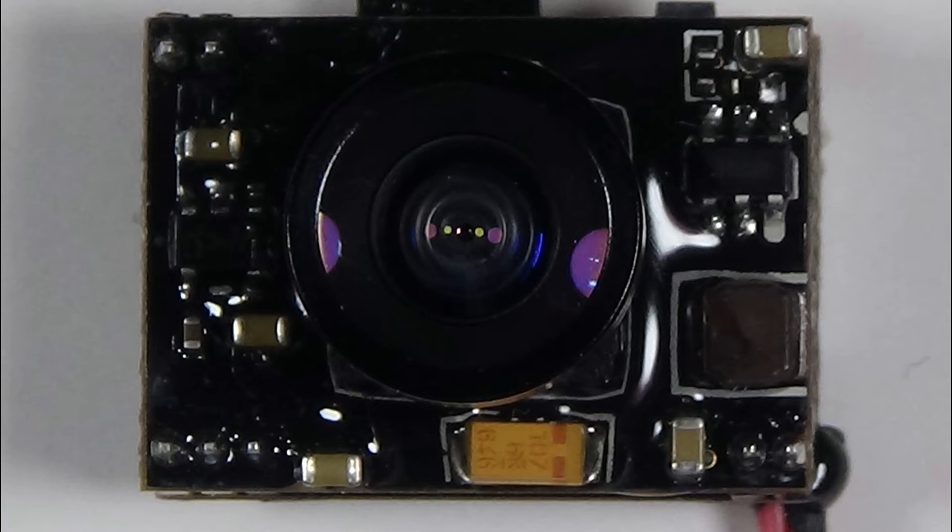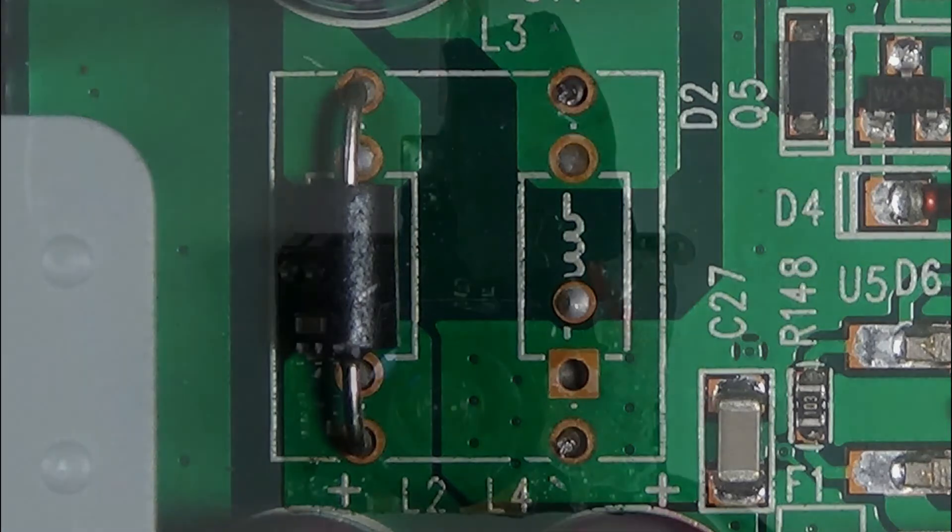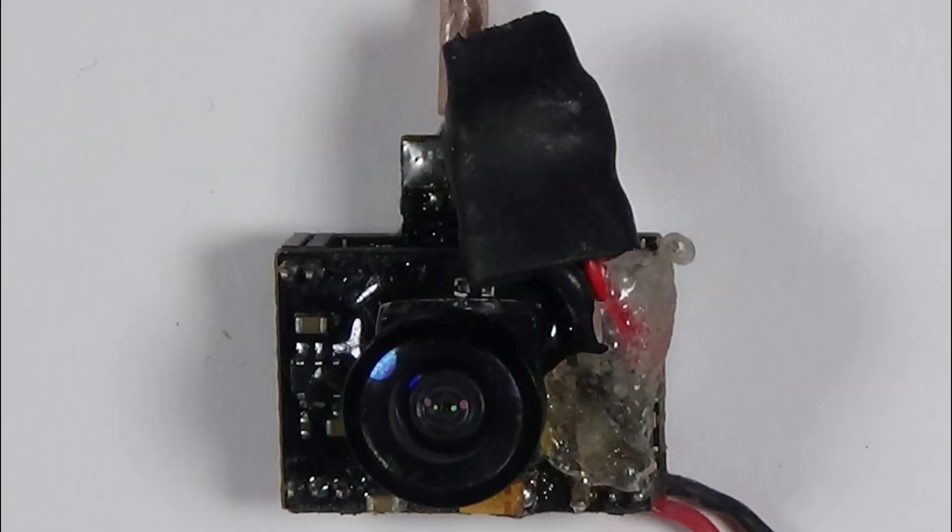So I might have underspecced the inductor. I looked for the next bigger one I had available and found one in an old switch. I attached some wires, wrapped the inductor in heat shrink, and soldered it to the pad of the PCB.